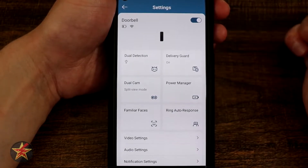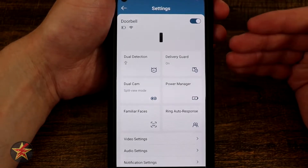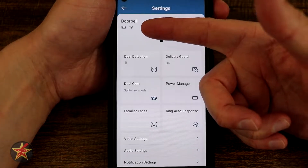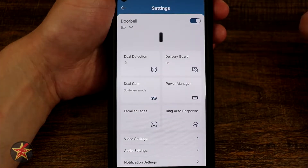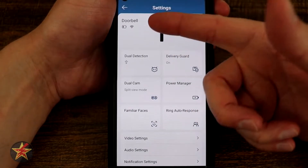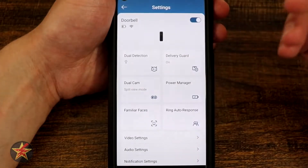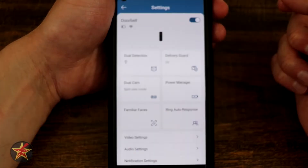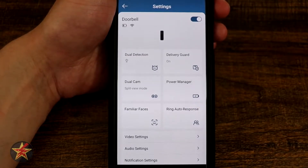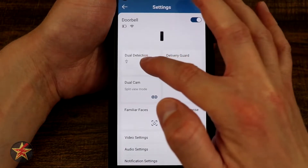At the top of the settings page there's a toggle to turn the doorbell on and off — you kind of want to have that on because you need it to use the doorbell. We have the same icons as the other screen: indicators for wi-fi connection and battery. Notice there's no percentage and no color here. I kind of wish eufy stuck with what they did on their other battery-powered products where the color changes depending on battery percentage.